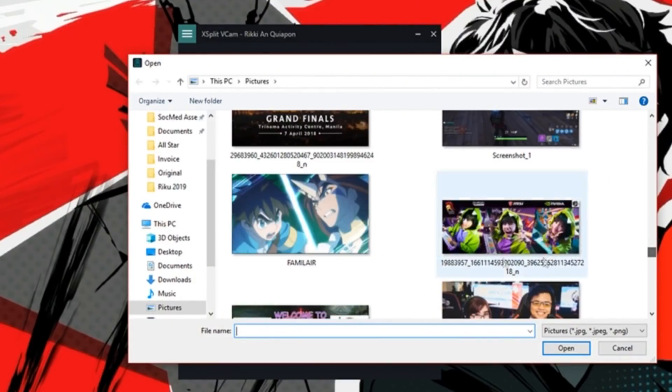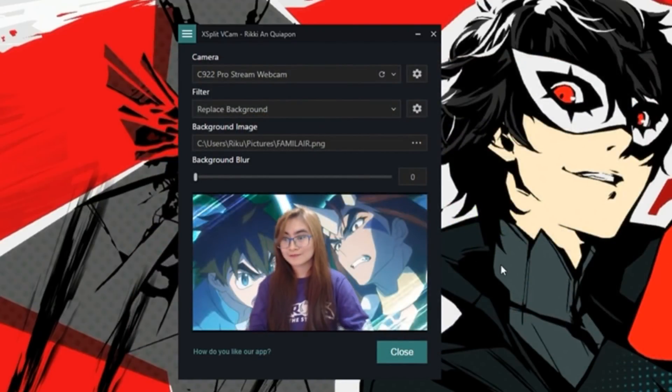The second option is that you can replace your existing real-life background and use a different image. So if you want to be in, I don't know, Paris, or you want to be in the middle of a Gundam fight, that is possible.